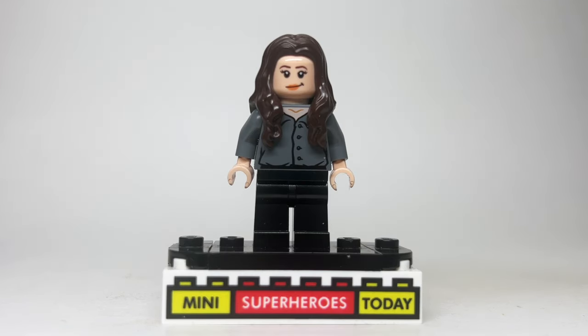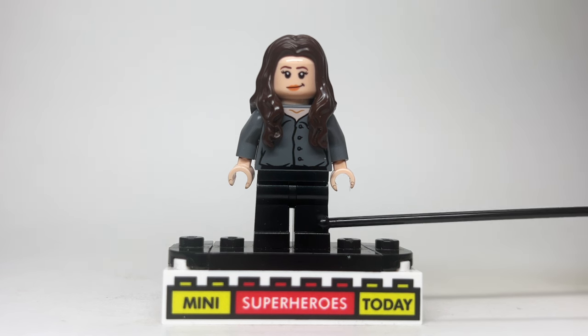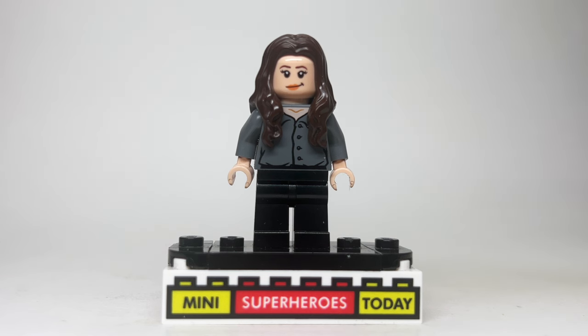Up next is Kayla Silverfox, who's pretty easy to build, because it's just the legs and torso from Ross from the Friends Apartment set, with this standard head that's come on tons and tons of different female LEGO figures over the years, and some long brown hair.